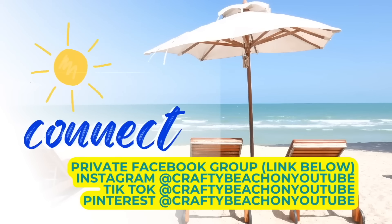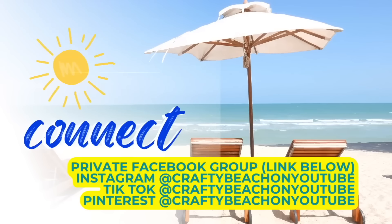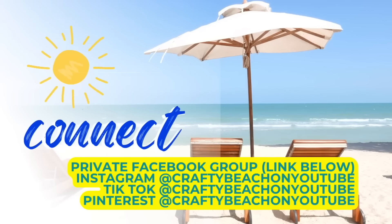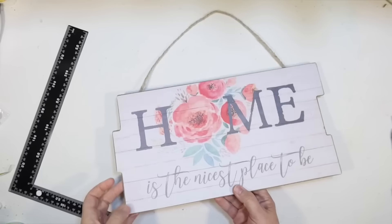I wanted to take a moment to tell you about my private Facebook group — I always have a link posted below. I'm also on Instagram, TikTok, and Pinterest at Crafty Beach on YouTube, and I also have a Facebook page where I post a lot of my Facebook Reels. Okay, let's get back to spring crafting.